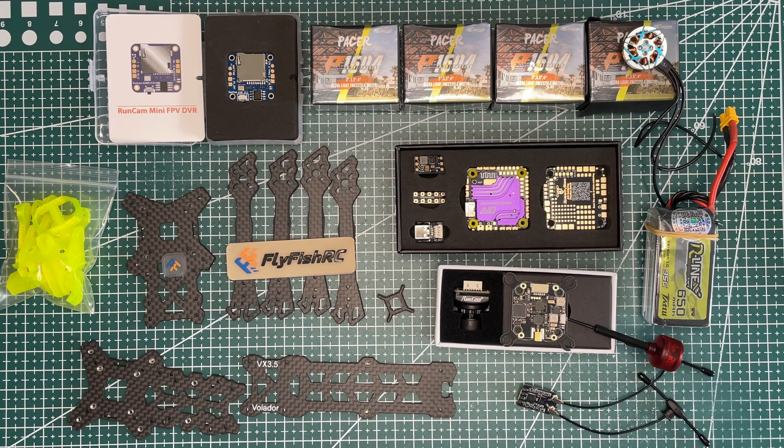Let's start with some components overview. For the frame we will be using the FlyFish RC 3.5 inch frame, which is the Volador frame. It comes with some nice TPU stuff and other goodies that we will use later on when assembling the frame.